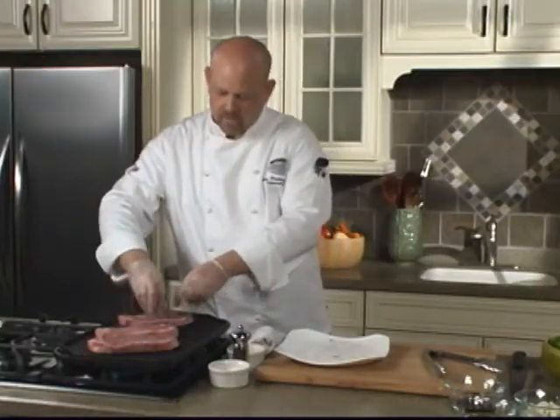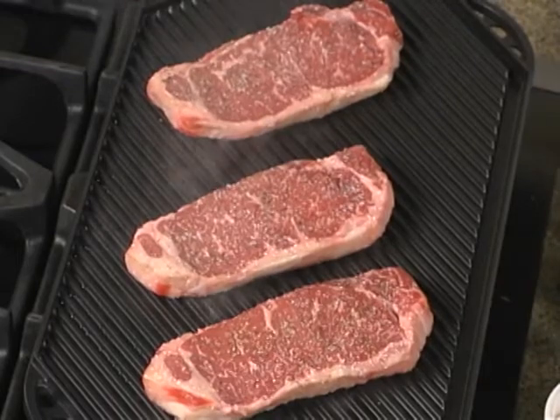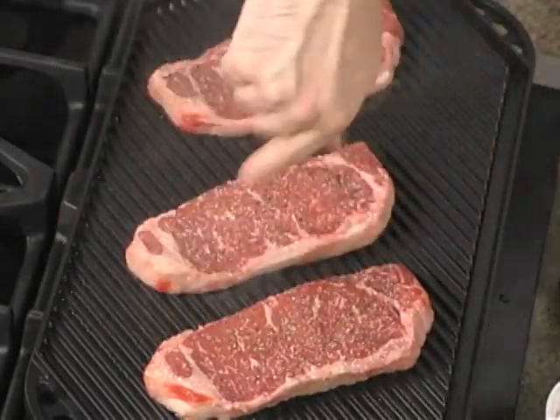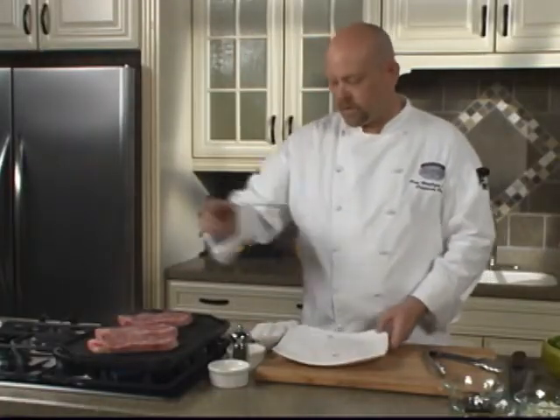We're going to cook these from start to finish on this grill. These will take approximately 12 minutes — 6 minutes per side. After about 3 minutes I'll turn them so we can get some nice cross hatches on there, and then after another 3 minutes we'll turn them over.